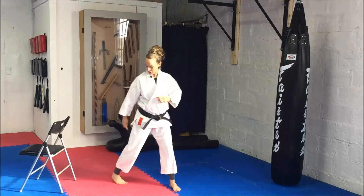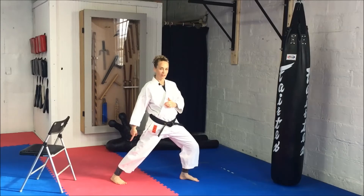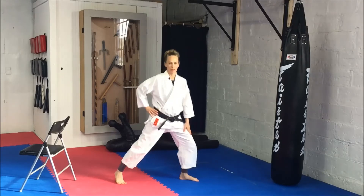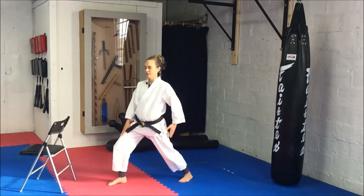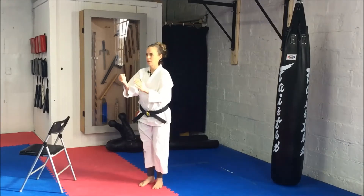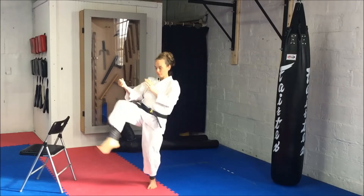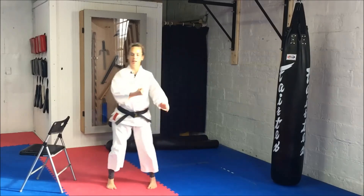Let's do a calf stretch. Back leg nice and straight, pushing in with your hip, in with your leg, and feel the stretch on that calf muscle. Now switching sides. You know what's next — kicks. Switch legs.